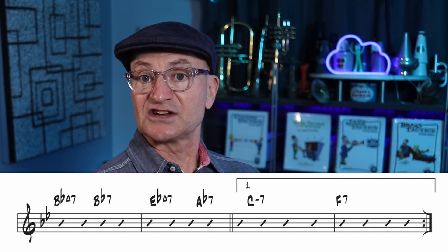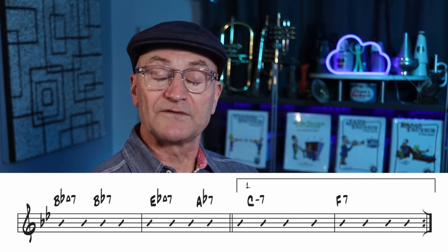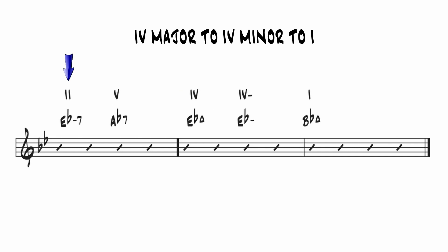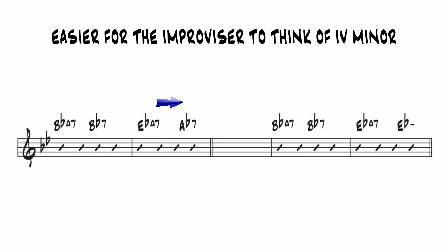In this case, we don't stay in the key center of E-flat for very long because the second half of the 6th bar transitions us back to B-flat. It does this in one of two ways. The first is to move up a 4th or down a 5th from the 4-chord to a dominant chord based on the flat 7, which is A-flat dominant 7 in this key. The relative 2 of A-flat dominant is E-flat minor, which would be the 4-minor chord in this key. The movement from 4-major to 4-minor to 1 is a very familiar sound. From an improviser's standpoint, I think it's a lot easier to think of it as 4-major to 4-minor.